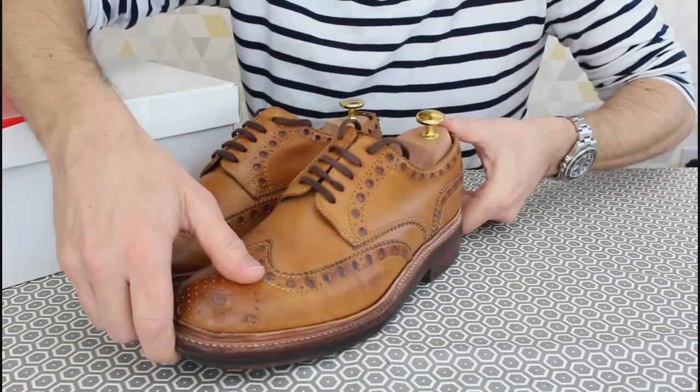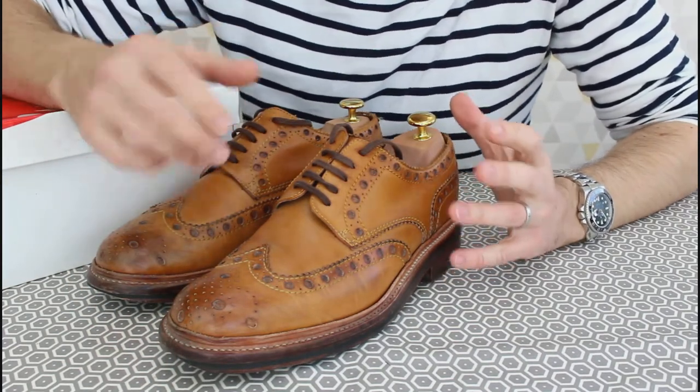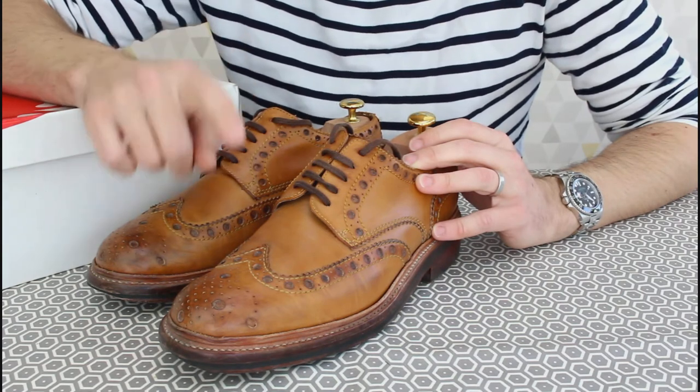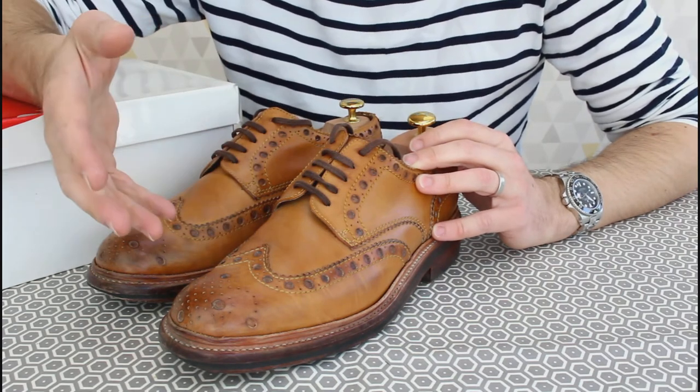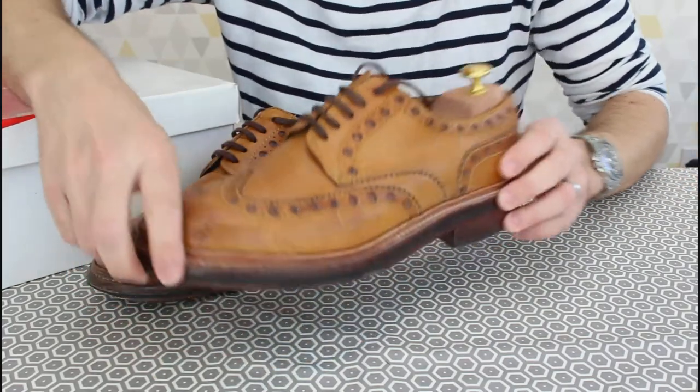When I get to the resole, I think I might go for a commando sole. I've seen these with a commando sole and they look really great — again that exaggerated chunky sole just really sets them off, and it has a great country style to it.